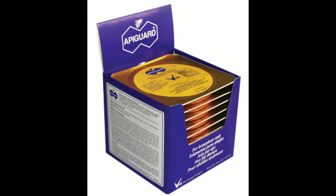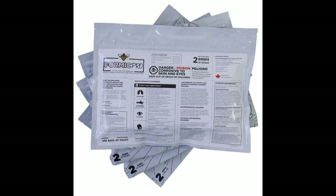We also have Apigard, which you can use at temperatures above 90 degrees. As with all treatments, closely follow the instructions so that you don't set your bees back. And of course, Formic Pro is very suitable as well.